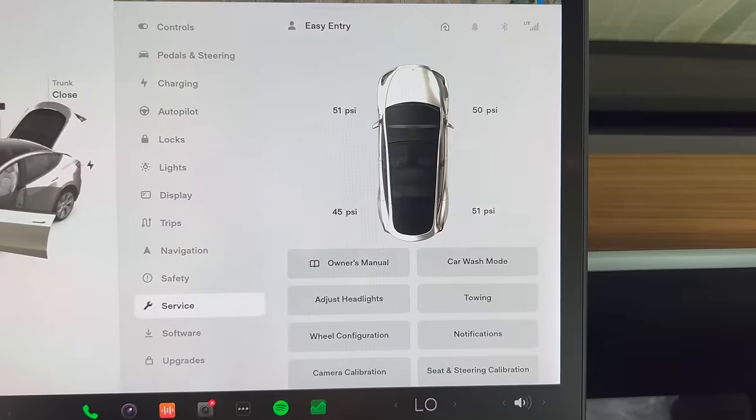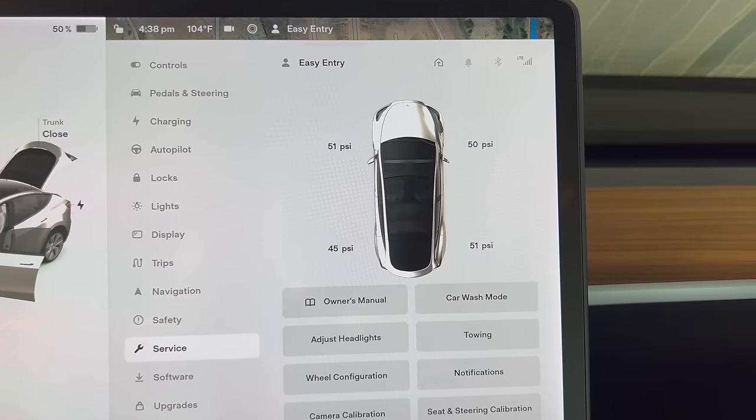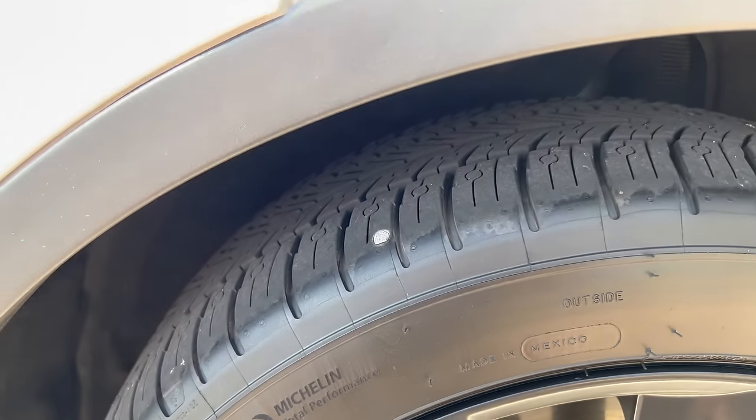So one little hiccup in our trip. Near one of the exits I had to make a last minute turn and I ended up going through a couple of debris. I think I ran over a nail at that point, which is why I noticed that our tire pressure was a little low. It's not too low but it definitely is a little bit lower. Right now it's at 51, 50, 45, 51. There's definitely a nail in the tire. And here is the nail. That thing is in good.